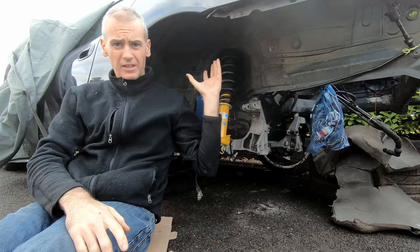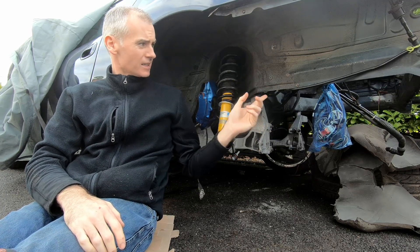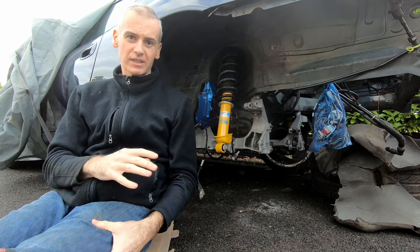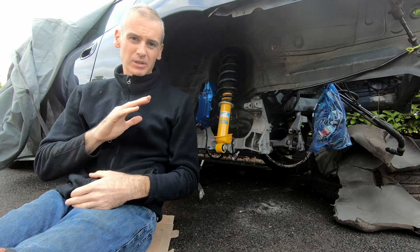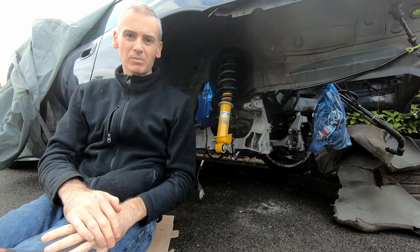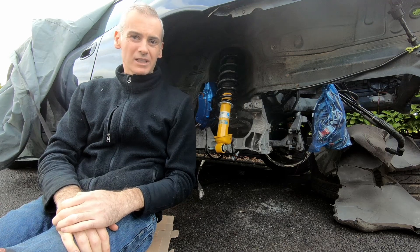Now that we've got this area all nice and clean, and before we actually put the bits back for the suspension, what we're going to do is just hit any bits where the paint's come off and there's a little bit of surface rust. We're going to hit it with the wire wheel, get all the surface rust off, fire in some rust converter and protector, get that to dry off, and then we'll put in some proper undercoat and underbody protector to cover it up and stop it from getting any worse. And if we find anything where the rust has actually penetrated through, we'll find a way to deal with that.